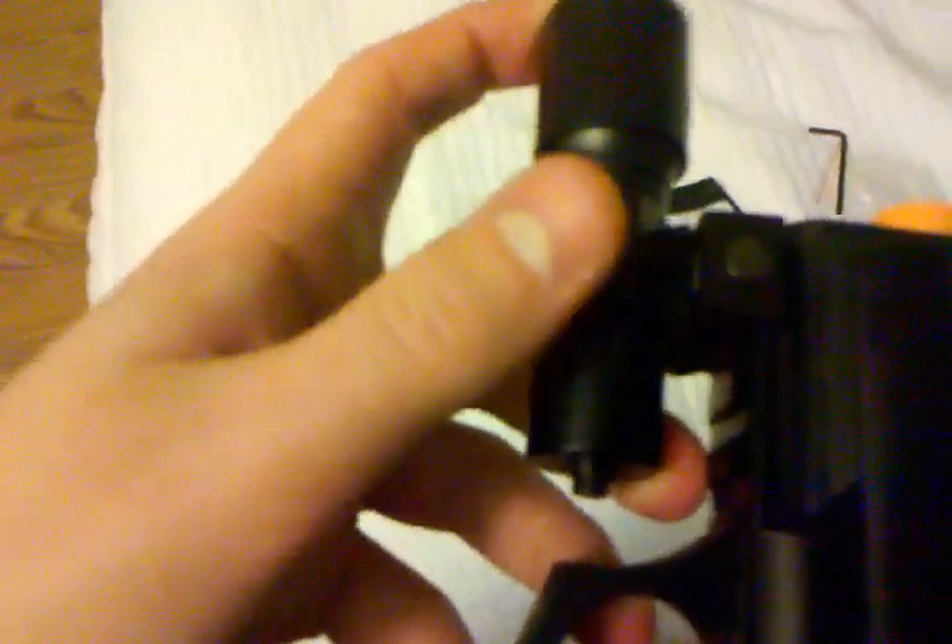There's a little thing where you can loosen it with an Allen wrench, and you can replace this flashlight with anything around this size — so a laser, whatever you want that can fit in there. A pressure switch also came in the box.